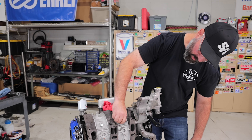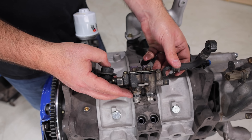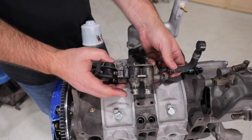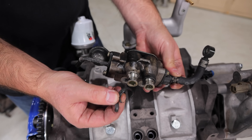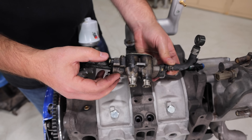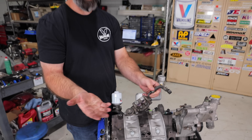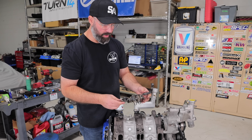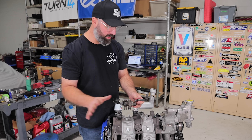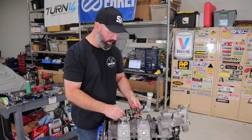Here we have our primary fuel rail off the old motor, and as you can see it's seen better days — the seat is completely trashed, these injectors are 25 years old, and it's got a tiny non-adjustable fuel pressure regulator on here. So we are deleting all this and going with the good stuff.